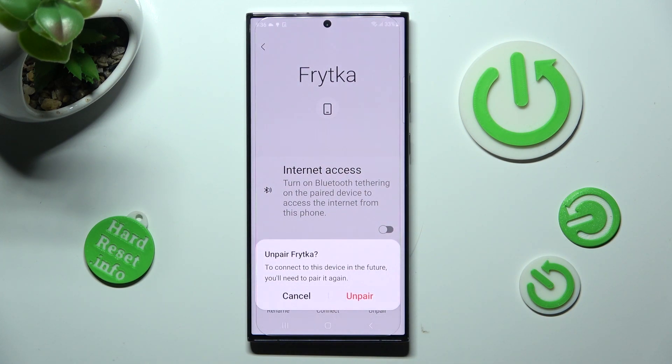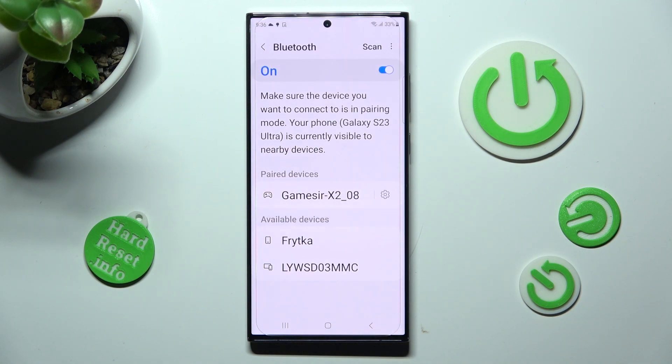Lastly, confirm your choice in the popup. If you want to connect to the same one again, just click on it and select Pair again.